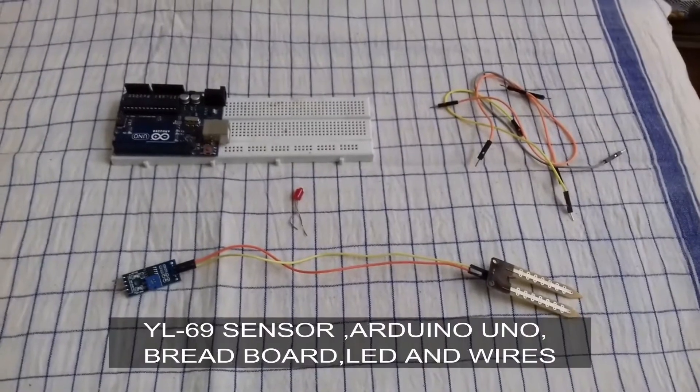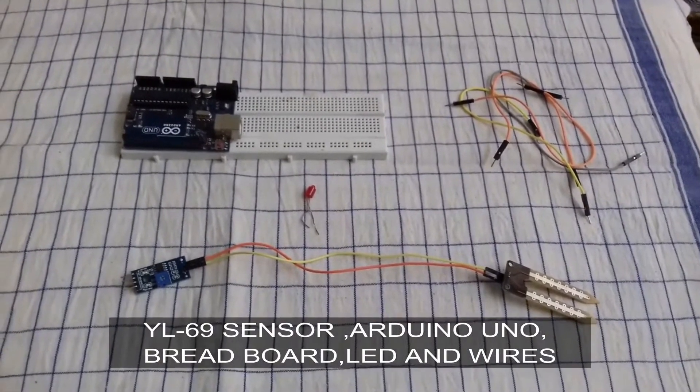The components needed are: Soil Moisture Sensors, Arduino UNO, Breadboard, LED, and wires.